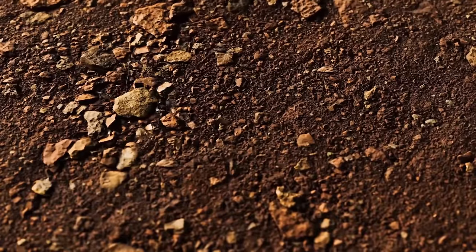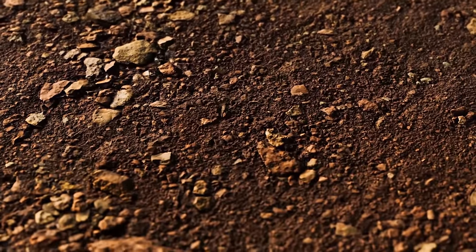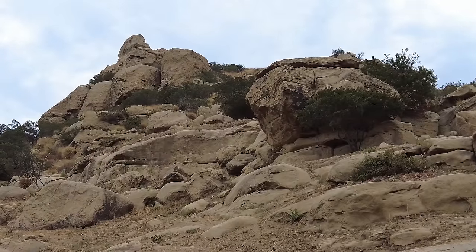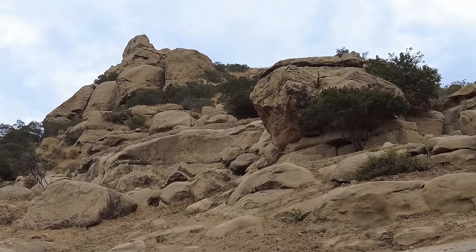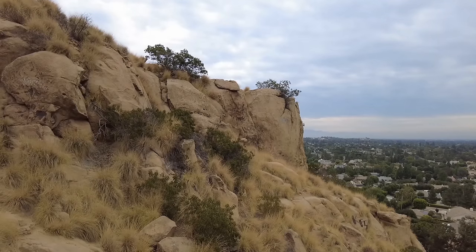So the basic definition of soil is decomposed bedrock and organic matter in different stages of decomposition. And I know this sounds great and the images are beautiful, but what does that have to do with indoor growers? How does that relate to my store-bought soil mix? And better yet — is it even soil?